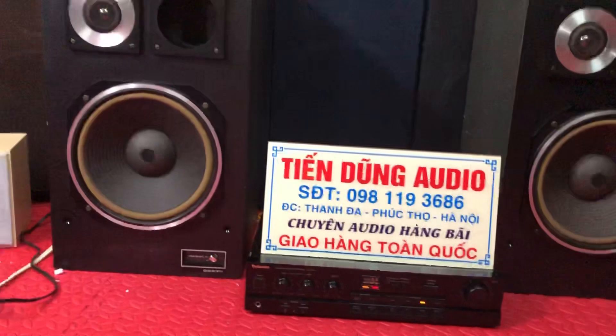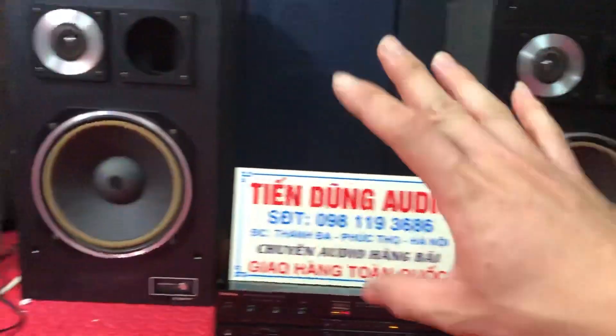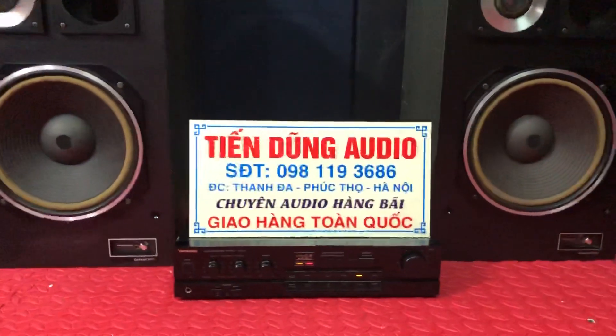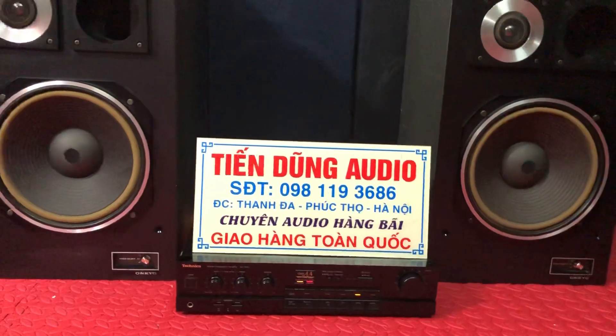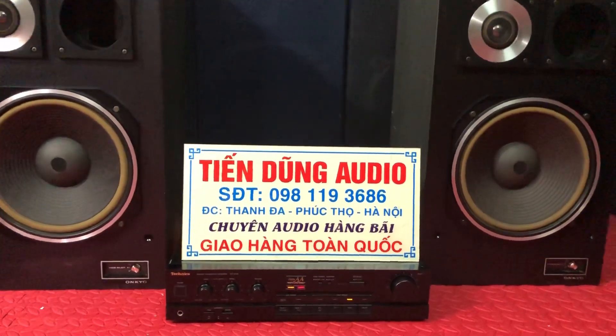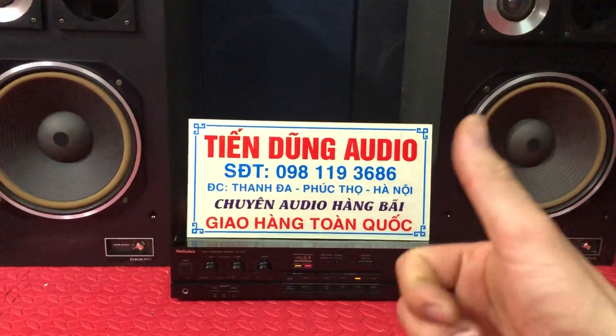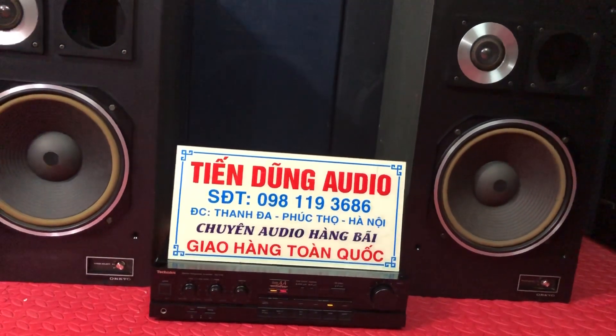Cho anh đánh vào đôi loa voi này rất nhẹ nhàng. Bác nào có nhu cầu mua con này thì liên lạc điện thoại cho em. Xin chào các bác, cầu mua con Technic Omni này anh watt.